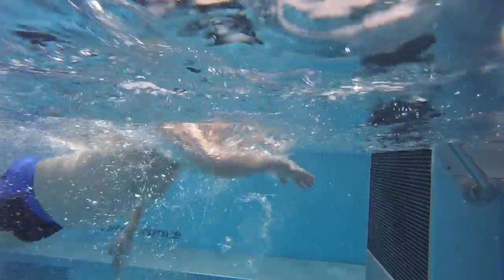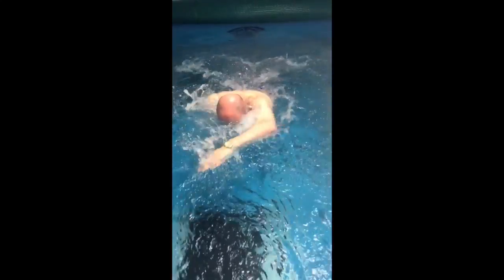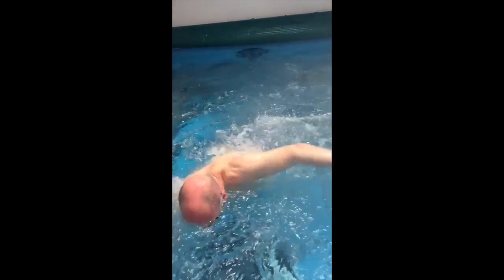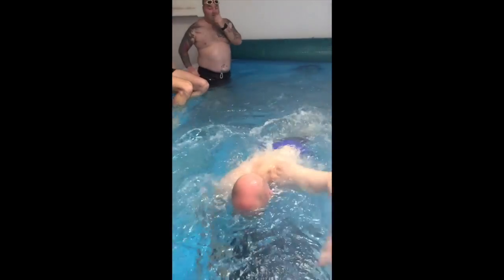Here it is from the other angle as Ken sorts the lens. Yeah, from the other angle you can see that breathing is quite snappy.